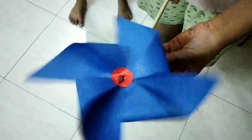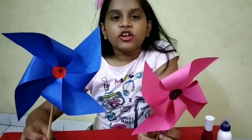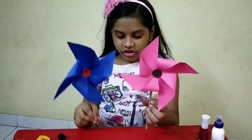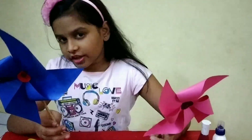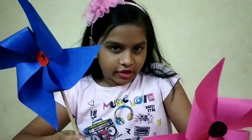Let's test it. These are my windmills and they look nice. They are very good and they rotate very well. So bye. Thank you — if you like my video, please subscribe.